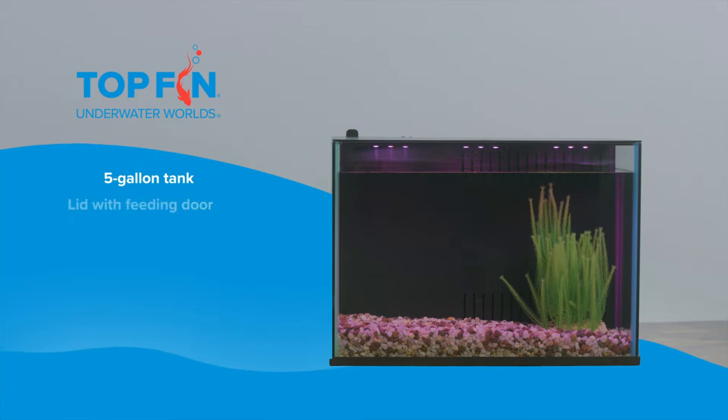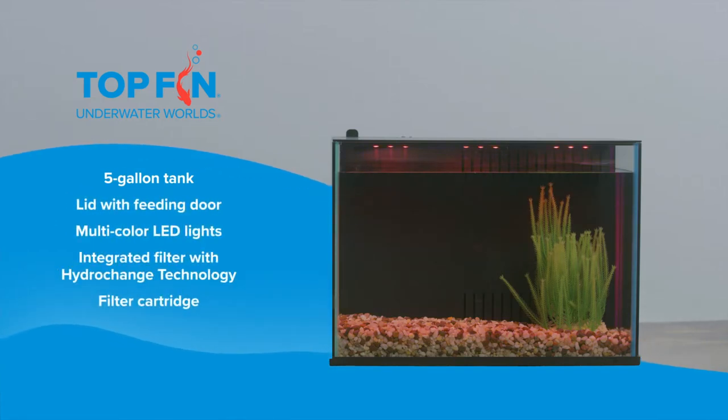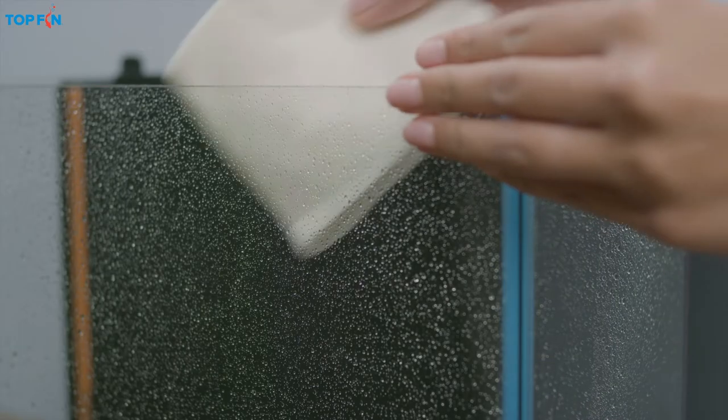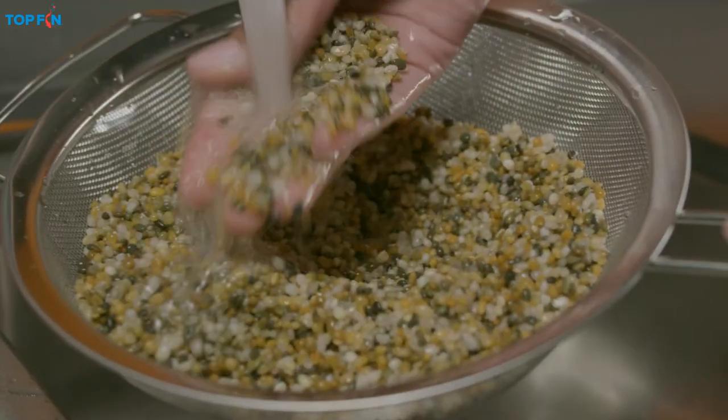This Top Fin kit includes the following items and makes setup a snap. First, place the tank on a sturdy, level surface near an outlet. Then, using plain tap water, thoroughly rinse the aquarium and all its components.